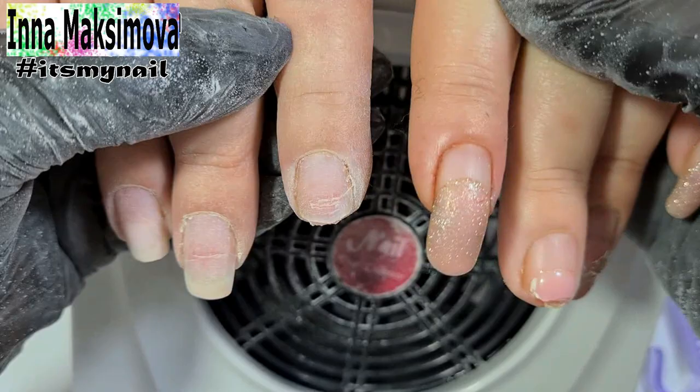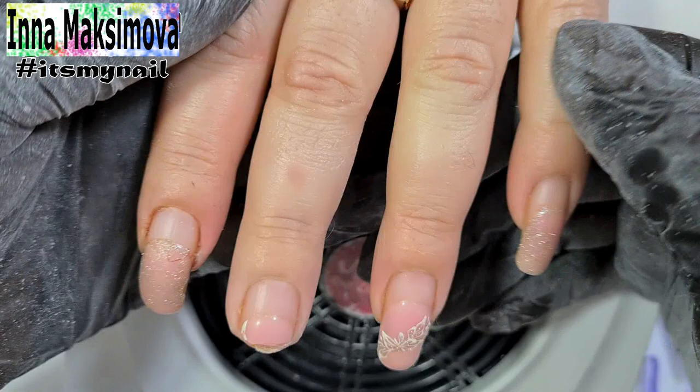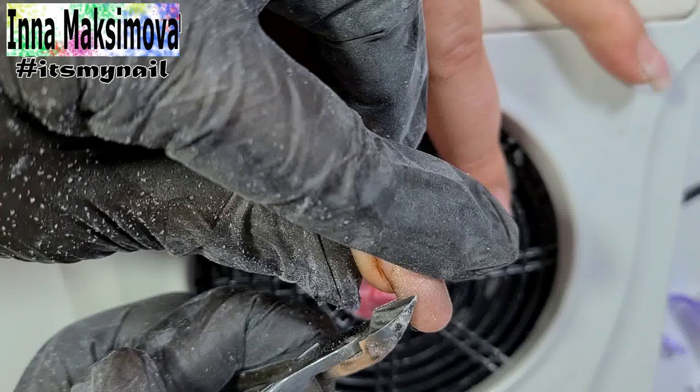Usually I remove the old material and make a manicure on one hand completely and then on the second. But today I decided to first remove the old material on both hands to free the nails from the weight of the overgrown coating.